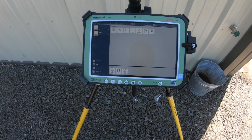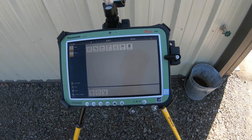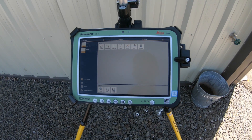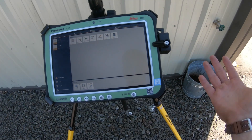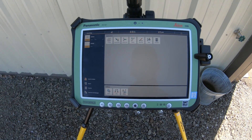Hey there guys, Ralph here with 4K Equipment. Today I've got a quick video showing you an example of how to set up on a site that does not have any job file available or survey points. All you have is a PDF of your residential building or a small commercial building.